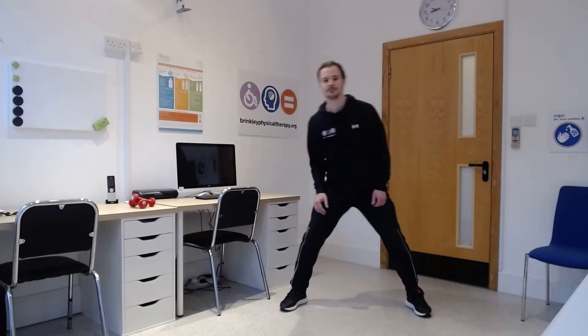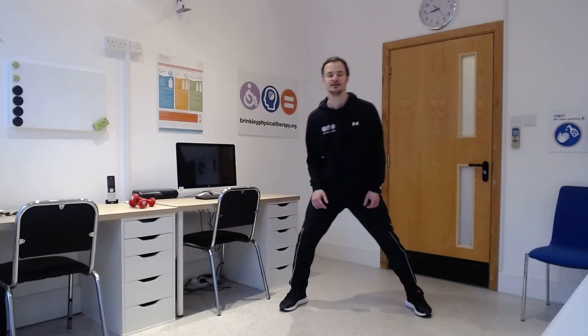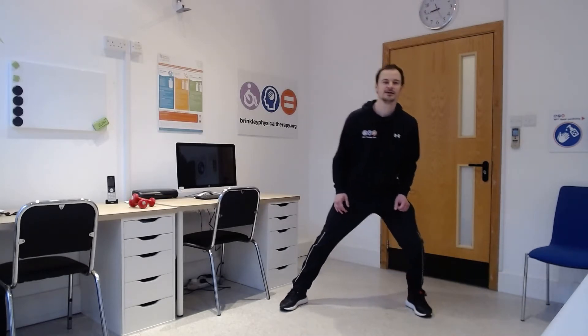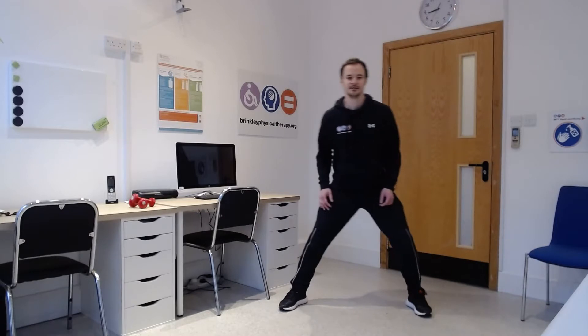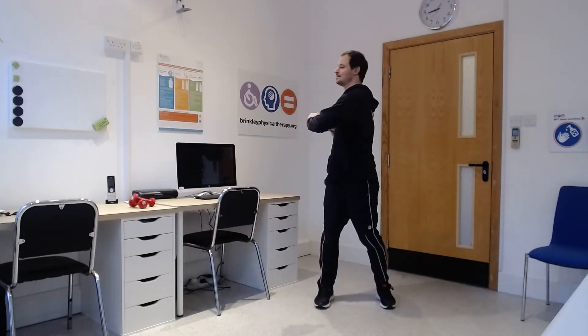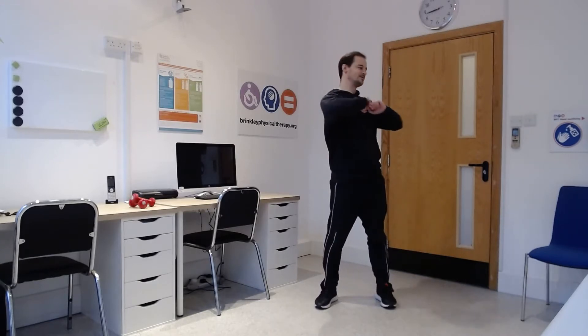Feet a bit wider now and just gently drop your knees side to side — one leg straight, one leg bent, just moving your body across side to side. Well done, and just gently rotate your body now — shoulders up nice and tall and then twist, nice round and through.